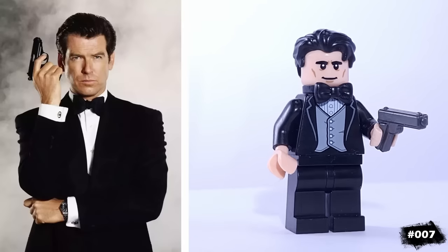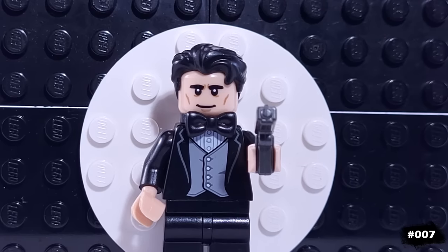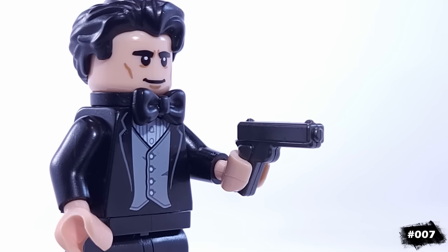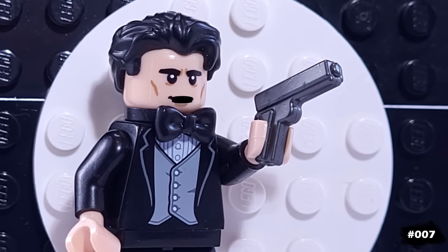For our next iconic hero, we have James Bond. This minifigure is based off of the Pierce Brosnan portrayal of the character, who was the actor prior to Daniel Craig. He's wearing his iconic bow tie and also has this custom pistol. The name's Bond. James Bond.